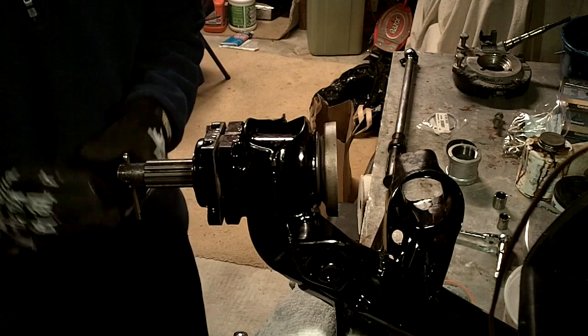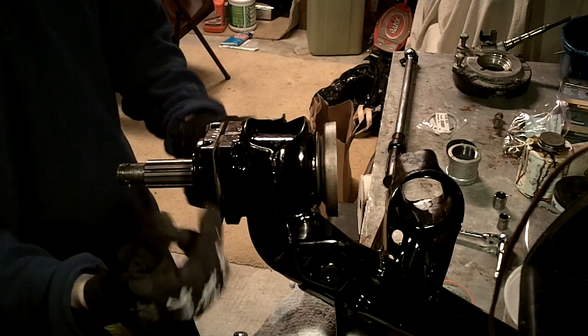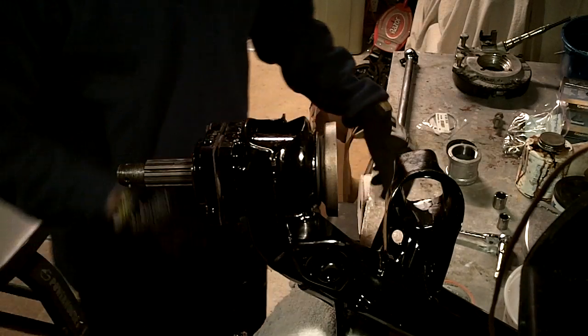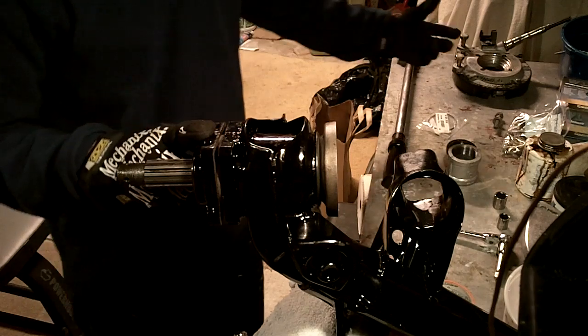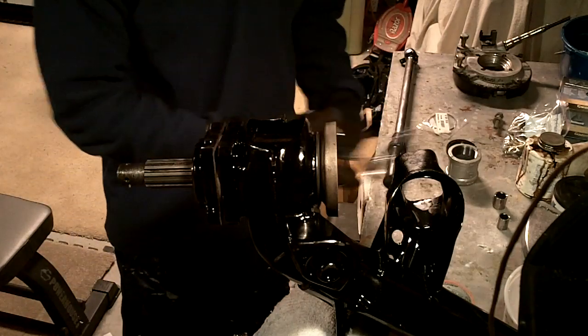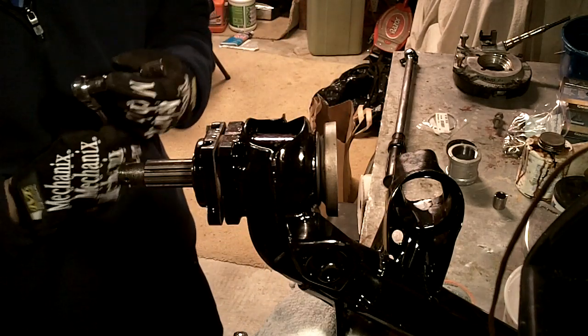We're going to start by taking off the castellated nut, the cotter pin, and this bearing cover. We're not going to need the bearing cover — this is going to be replaced with the hub. These are 14mm; the original VW stuff is 14mm.